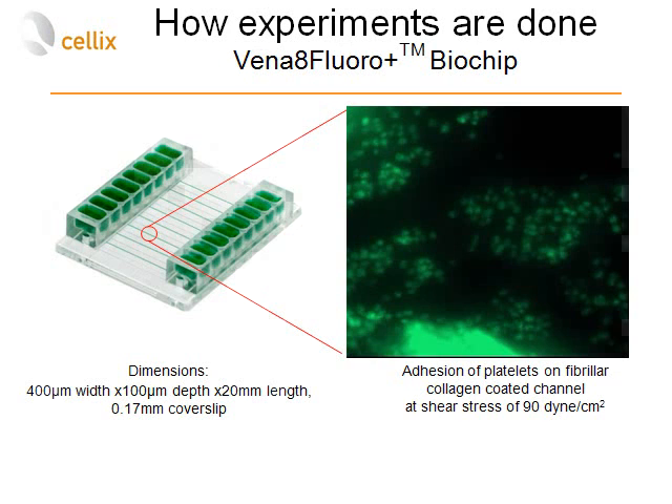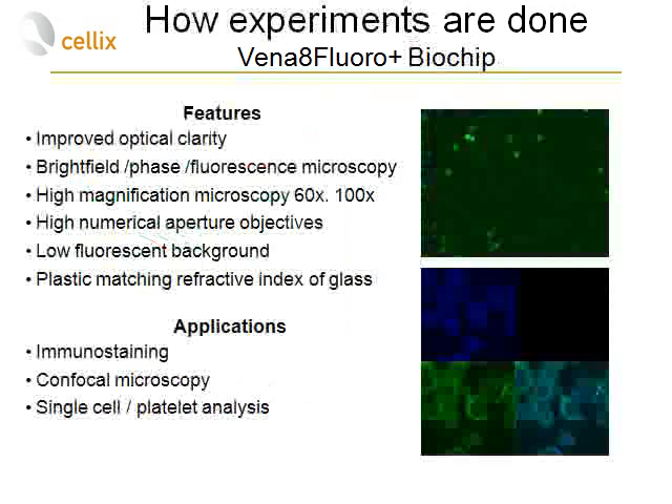One of the families of Vinoflux biochips is the Vena8 Plura Plus biochip, which has eight micro-channels with dimensions of 400 microns wide by 100 micrometers deep. This biochip is particularly suited for studying platelet adhesion, aggregation, and thrombosis.